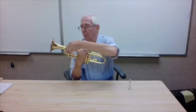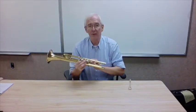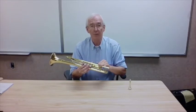Check for dents. Any dents up here by the bell flare are cosmetic. If there are dents in the valve casing, which will prevent the valve from going up and down, or dents in the lead pipe, we need to take care of them because that will impede the air flow through the instrument.